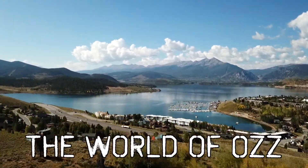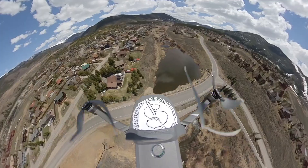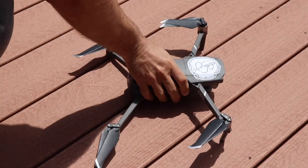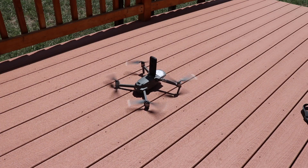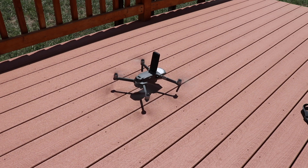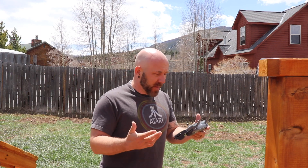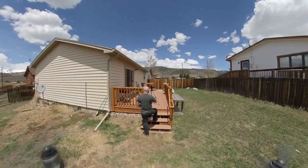We're going to take the Mavic Zoom and put the Insta360 One X on it and see what happens. The first thing I'm noticing that might be a bit of a problem is it's not able to connect to GPS lock at all. So we're going to keep the altitude sort of low and just go over the wetlands here.